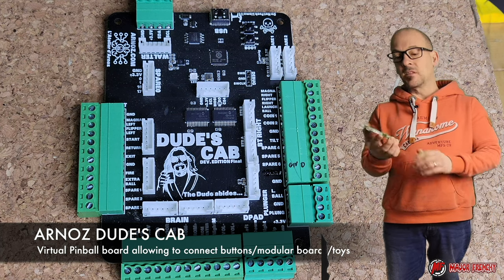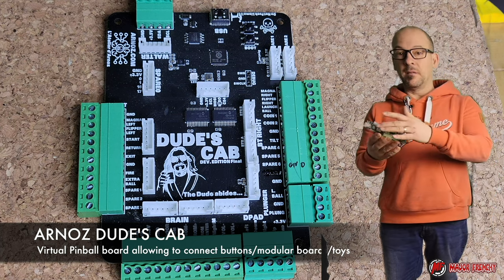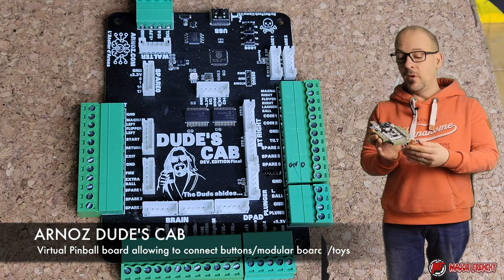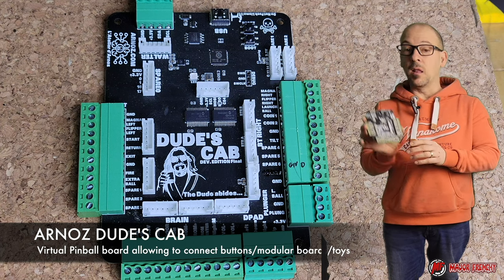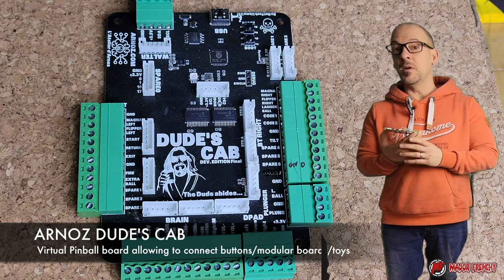This card has an accelerometer built in, also has 32 inputs for buttons, and you can connect your plunger directly to this as well. This card is powered with a Type-C USB.